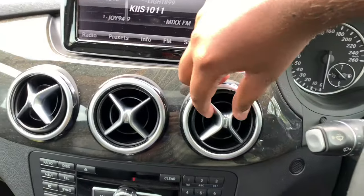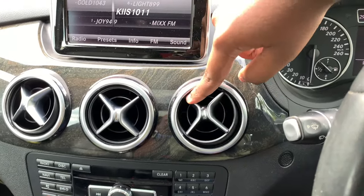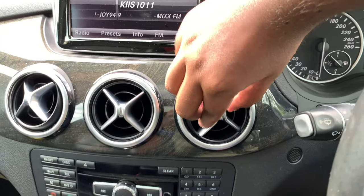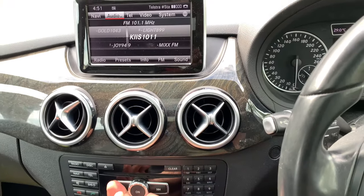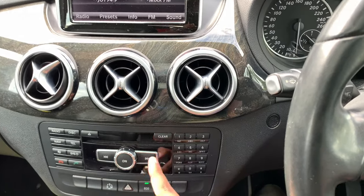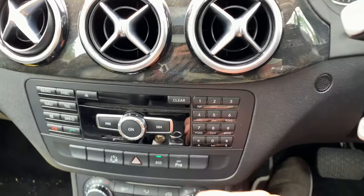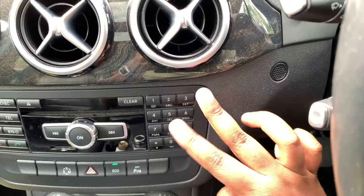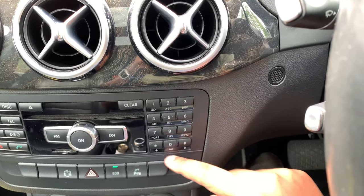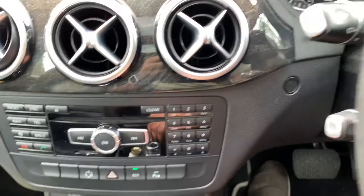You get very nice turbine-style aircon vents inspired by turbines — they feel very nice to operate. Down here are your buttons: your volume knob, track skip and forward buttons, an eject button for the CD/DVD player, a clear button, and your Bluetooth telephone keypad so you can dial a number. This also doubles up as 9 customizable stations to store your favourite navigation addresses or radio stations.